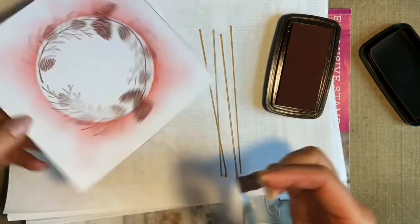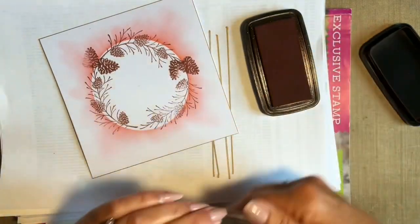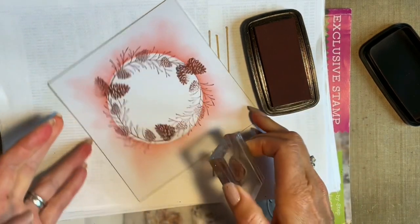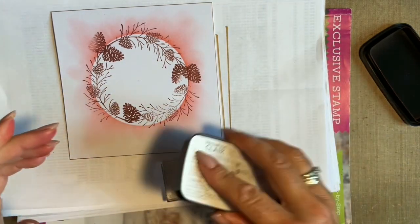I'll just overlap that. With these you can build them up as much or as little as you want. I didn't want to add too much to this one - I was thinking of a nice clean and simple design.